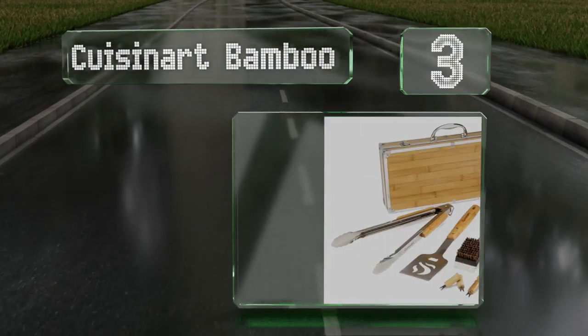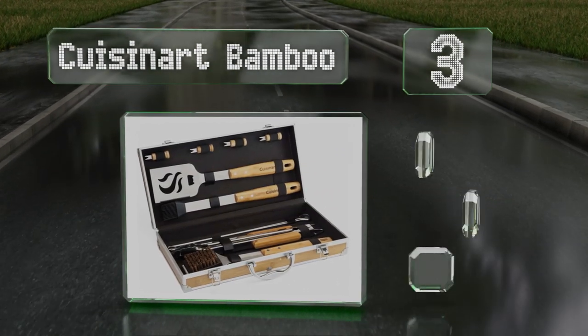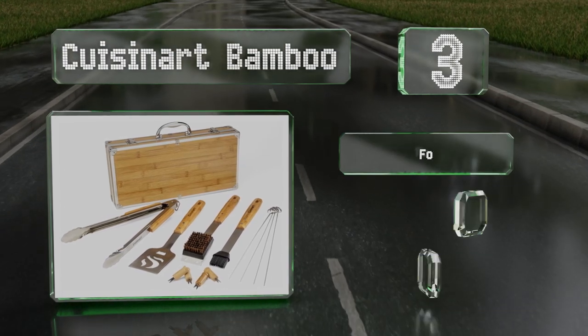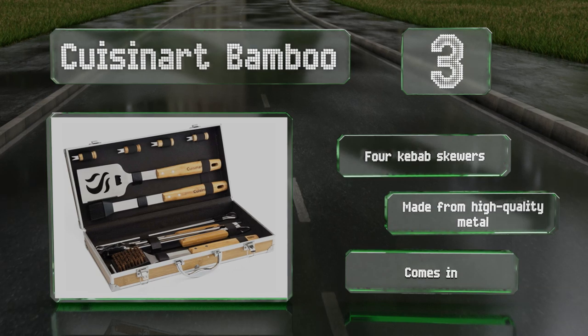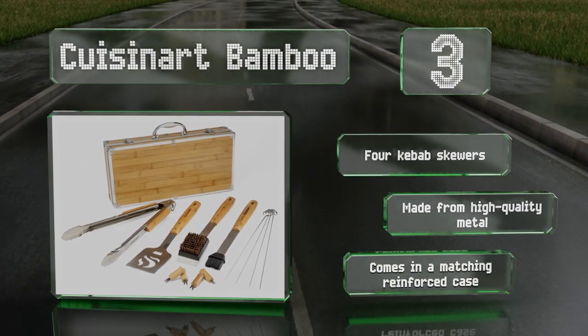Nearing the top of our list at number three, if you're looking for something that looks as good as it functions, consider the Cuisinart Bamboo. Its antibacterial wooden handles are smooth and comfortable to hold, and the silicone brush lets you baste meats without any bristles falling out. It includes four kebab skewers and is all made from high quality metal, and it comes in a matching reinforced case.